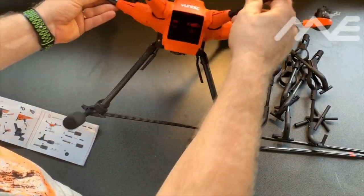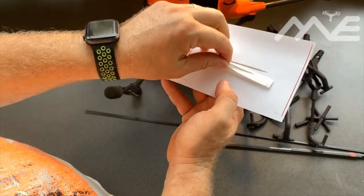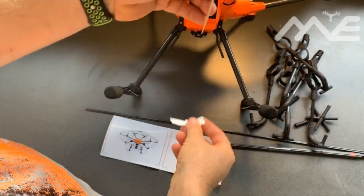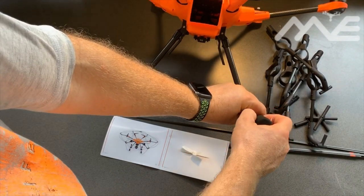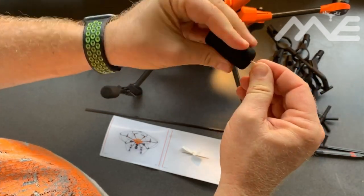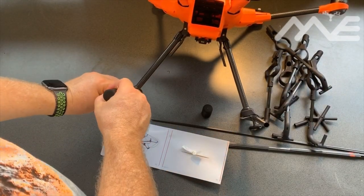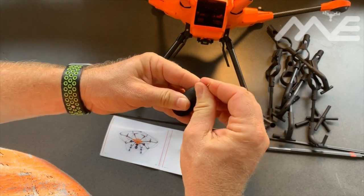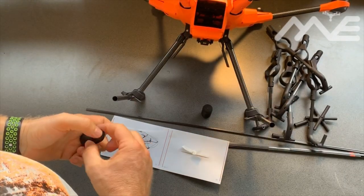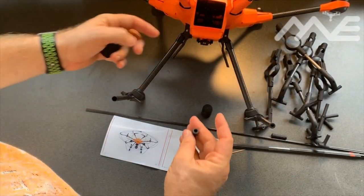Next the leg inserts. Going to page 14 — the toothpick hasn't been used yet, which is a bonus. We're going to put a hole through the end of our rubber leg, do that on both sides, right through the center. A couple of leg inserts — there are four of these plugs that go down into the actual leg assemblies.